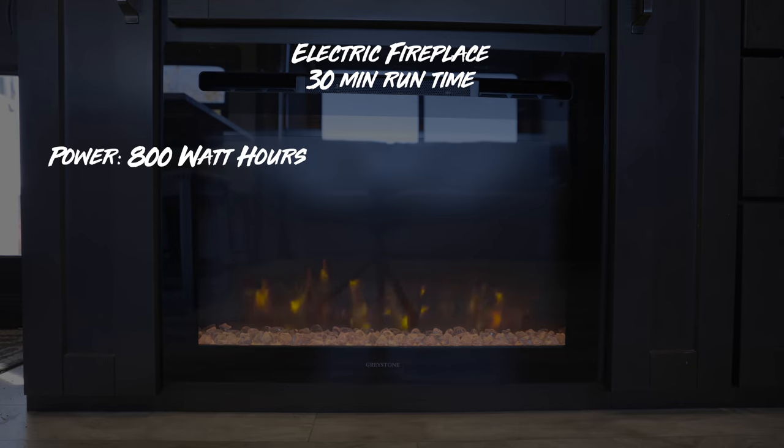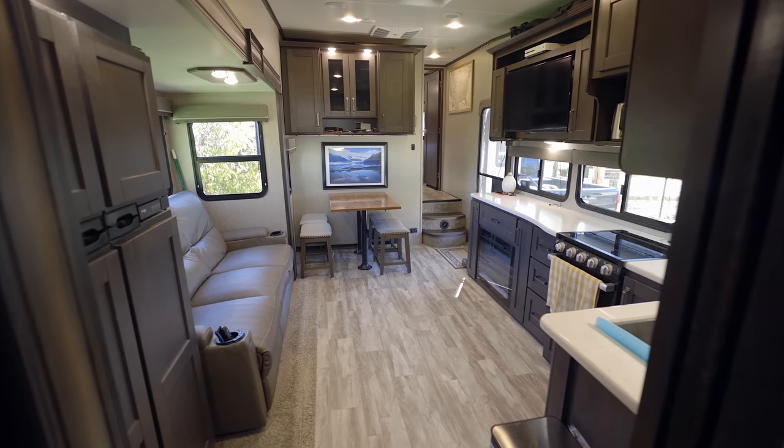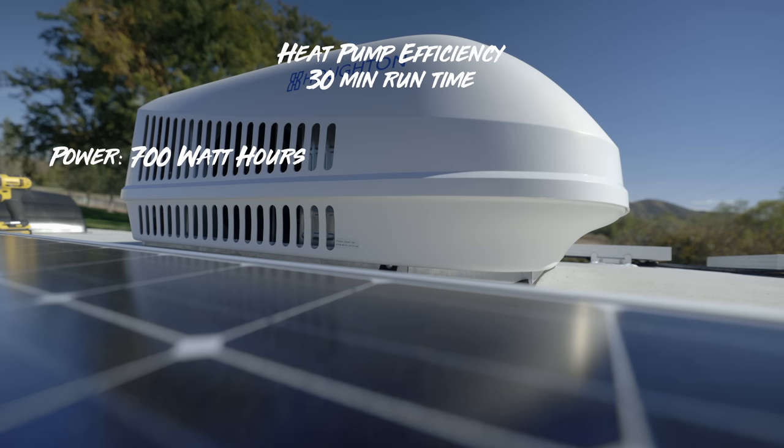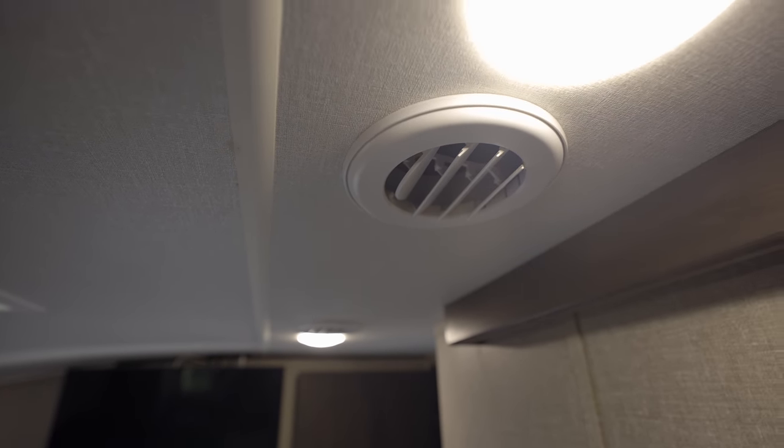I ran the fireplace for half an hour and the Power Watchdog said we pulled 0.8 kilowatt hours — 800 watt hours — and we changed the temperature inside the main living area 2.3 degrees. That fireplace is just heating the main living area. Then I ran the heat pump at the same outside temperature, and the Power Watchdog said we pulled 0.7 kilowatt hours — about 700 watt hours — and it brought the temperature up inside the entire RV 4.7 degrees, ducted throughout the whole RV. I tried to keep everything as similar as I could. It was about 43 to 44 degrees outside — about optimal for using the heat pump.